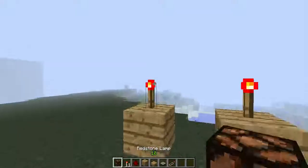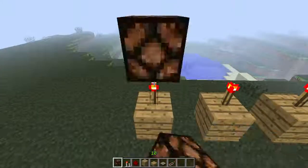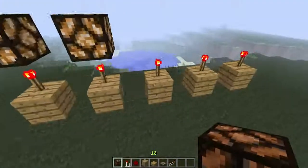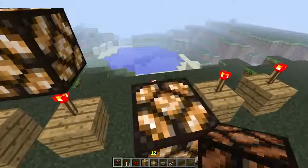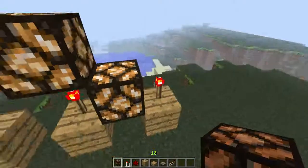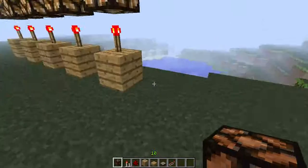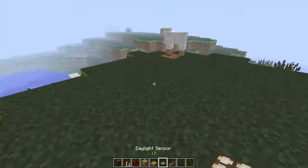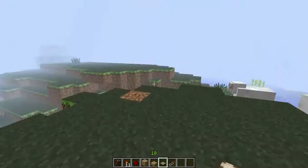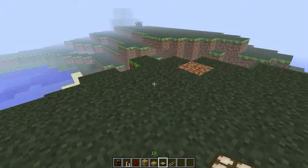I'm in creative so it's easy to do. Sorry, I'm a bit laggy, the game is a bit old. Put this daylight sensor — not too far. You can do it in the water I think.